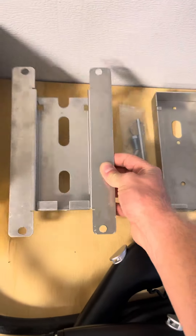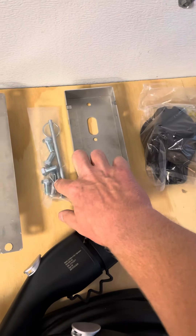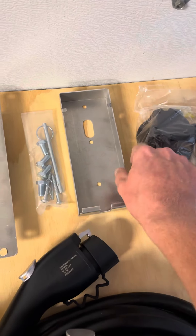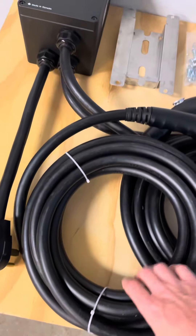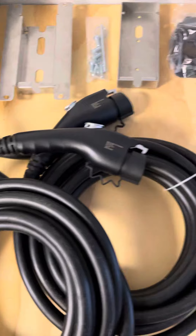This is the backplate that goes on the charger. These are apparently the bolts that will hold those in. This is a retaining pin, and those are the mounting lags for the panel that goes on the wall. I believe it comes with 24 feet of plug length each.